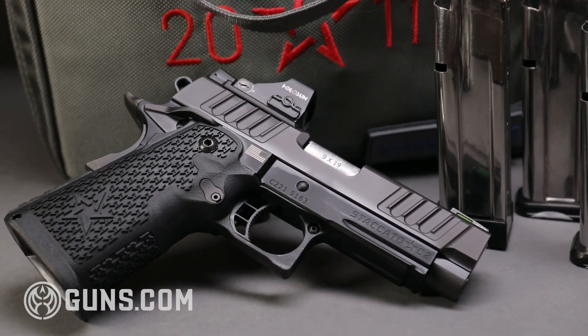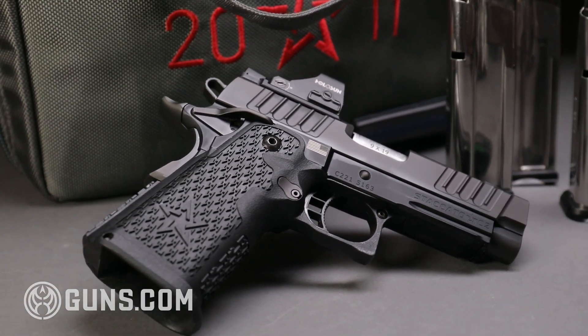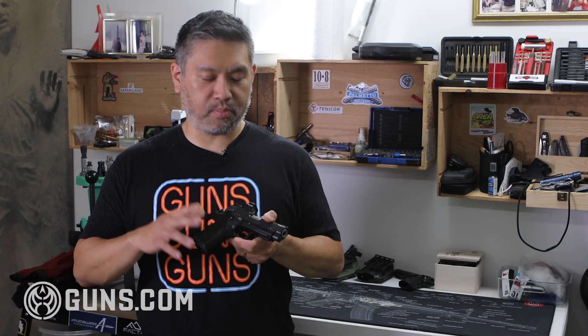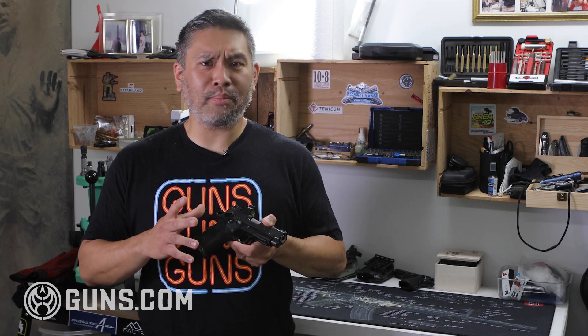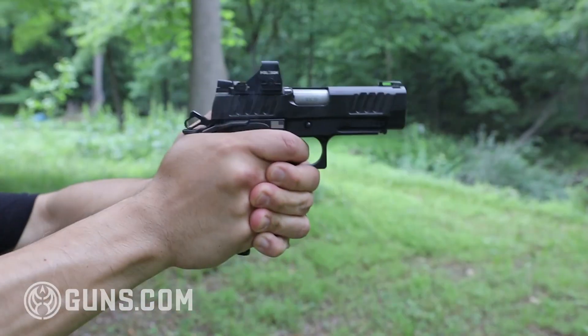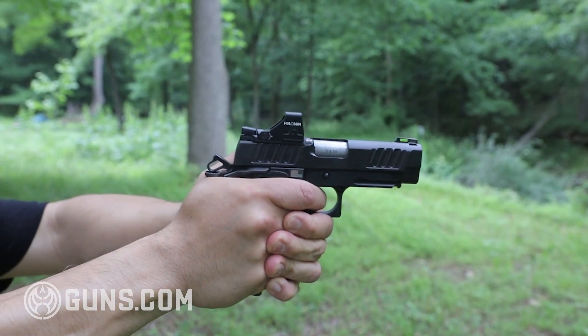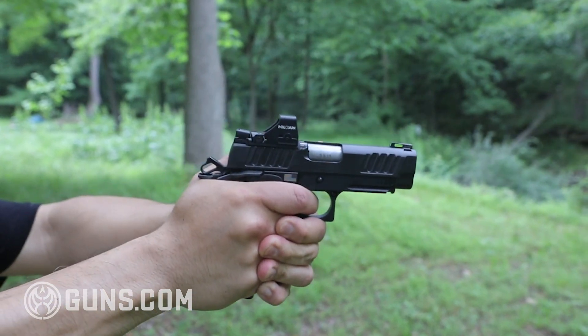Another departure the 2011 made from the original design was changing the full metal frame to a polymer grip. Not all wide body 1911s use polymer grips, but the STI ones did. Polymer grips give a little bit of flex to the gun and help absorb the recoil just a little bit, making the guns slightly softer shooting.